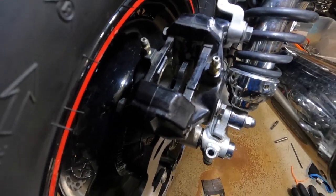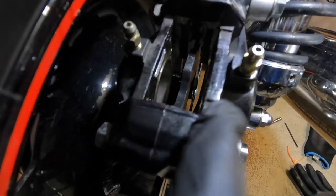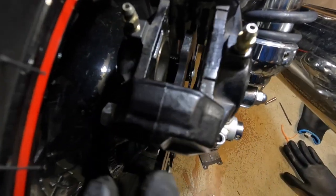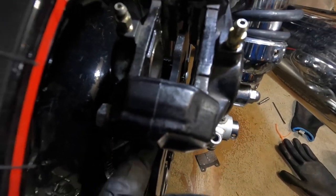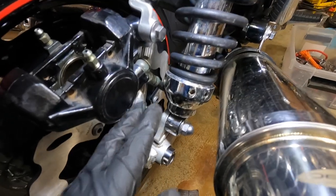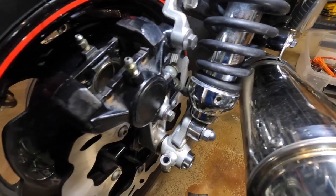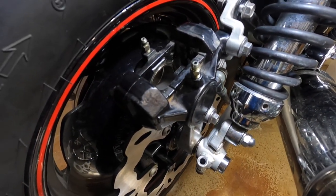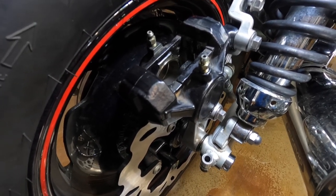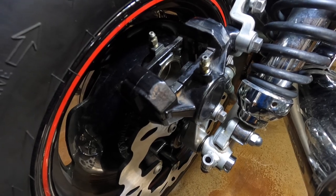As you can see here, I already pushed all the pistons out and flush with the metal here. I already put it back on the bracket. Now we're gonna put the brake pads on, put the pin back on, and tighten everything up.